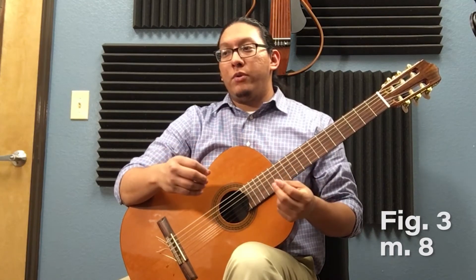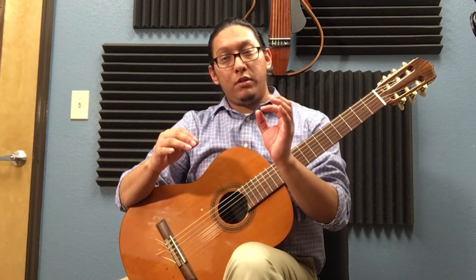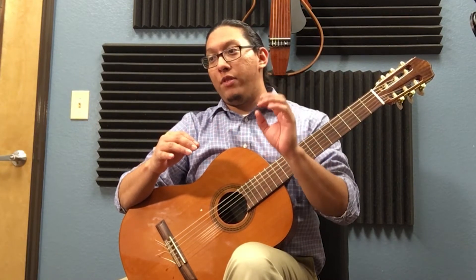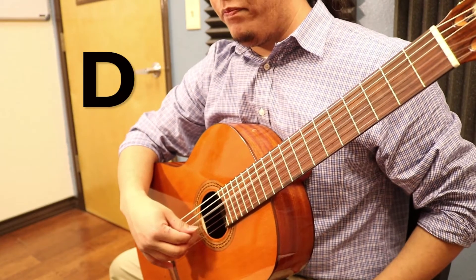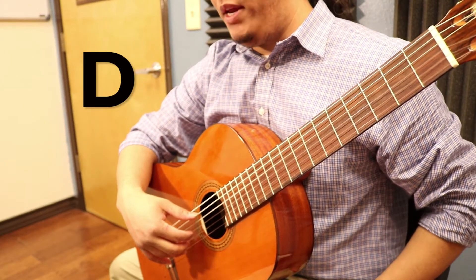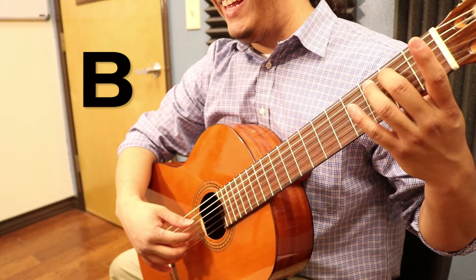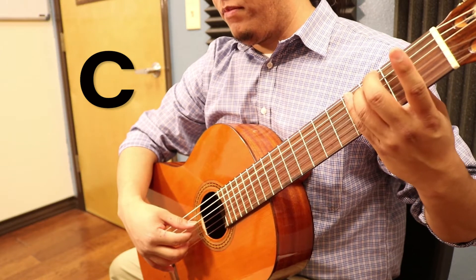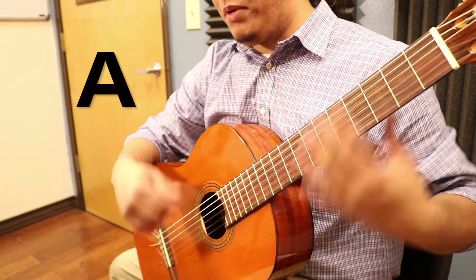We're looking at figure 3, which is measure 8. In measure 8 you have the first note on the fourth string, and then the next three notes are on the fifth string. So you have an open D, and you have a B on the fifth string second fret, going to C, and then you have an A.